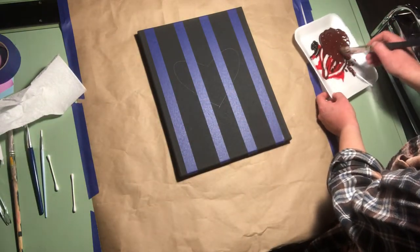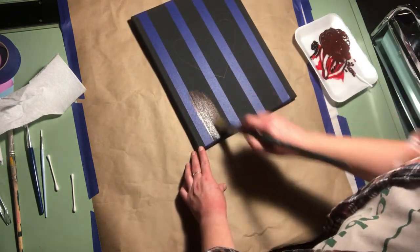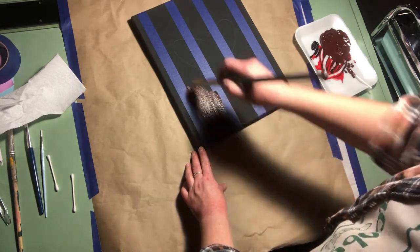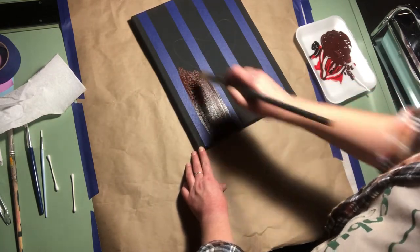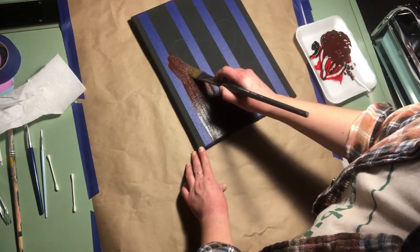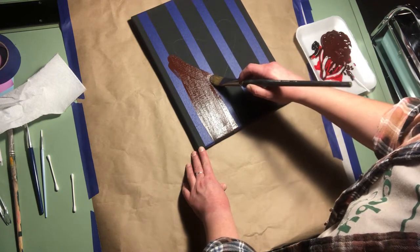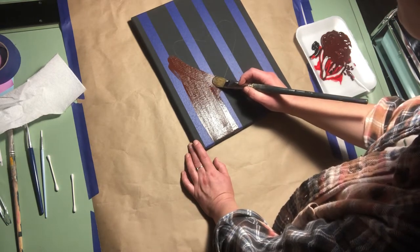Take your big brush and start at the bottom, pulling towards you. Don't go back and forth — just go up and pull down, up, pull down. When you get to your shape, you can go slow and pull around it. The tape is okay to paint over; we're going to remove it later and it's going to resist that area. If you accidentally get out of the lines, just go back over it slowly.